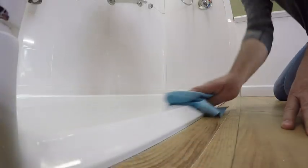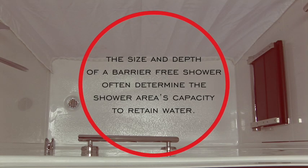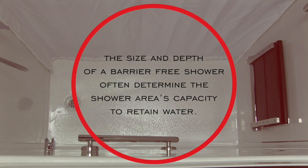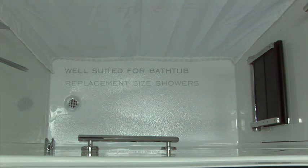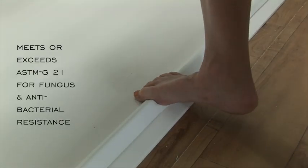In smaller spaces, all barrier-free showers are by definition barrier-free or curbless, with a gentle slope to the drain. The size and depth of a barrier-free shower often determine the shower area's capacity to retain water. Collapsible dams are particularly well suited for bathtub replacement size showers that have narrowed depths, usually around 32 inches.